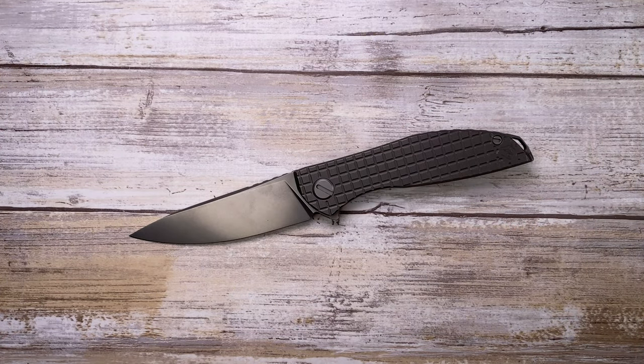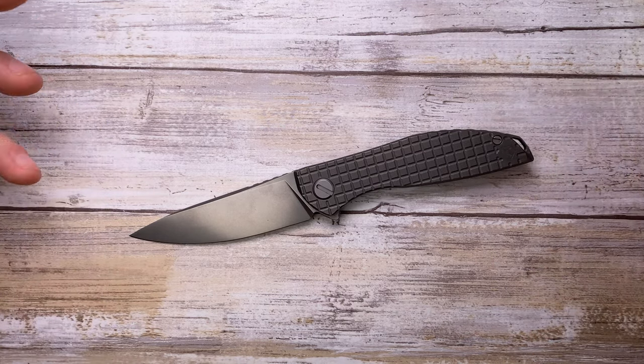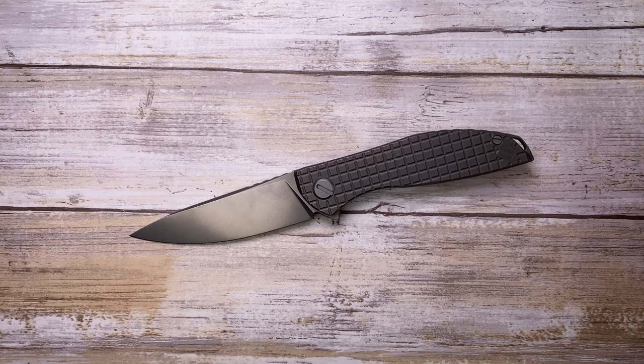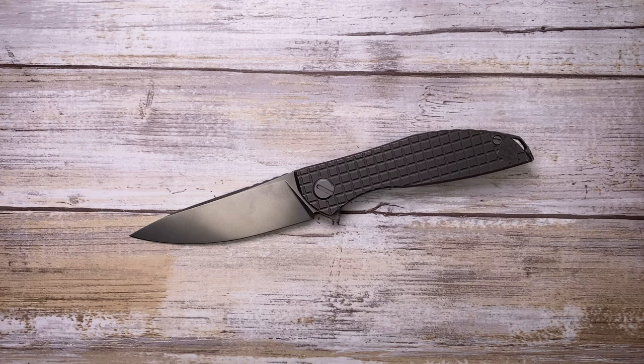Overall, this is a really cool knife — but it's not cheap, running at least $700. Beautiful looks, great fit and finish, awesome sound, and outstanding grip even in a small package. Hope you guys enjoyed this video — please subscribe, thanks for watching, and stay tuned.